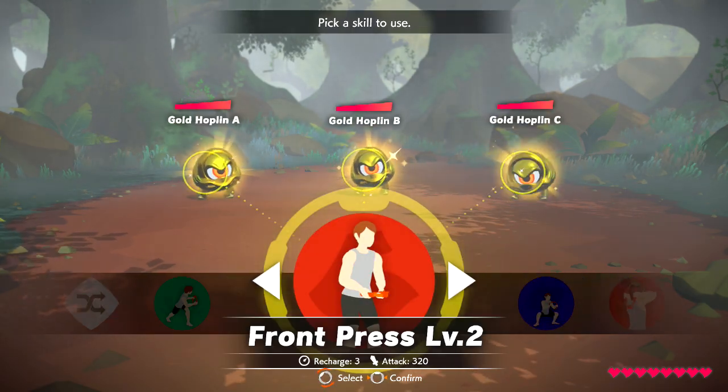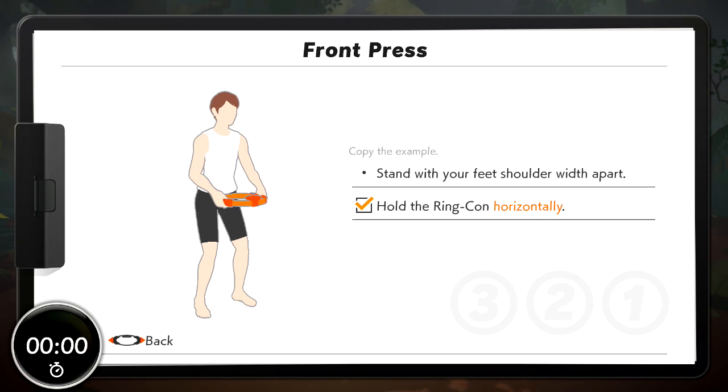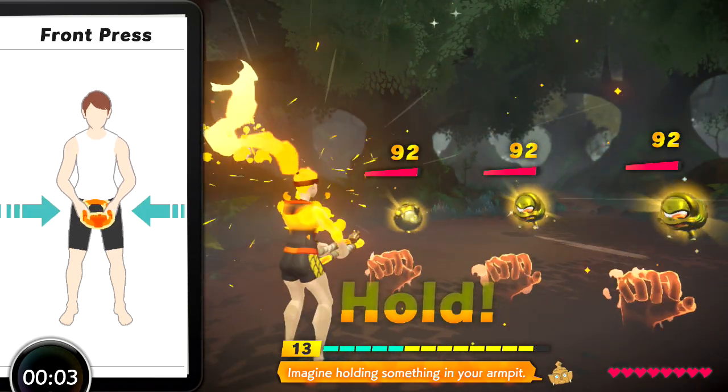Select a skill. Crunch press. Okay, let's go. Imagine holding something in your arms. Nice!